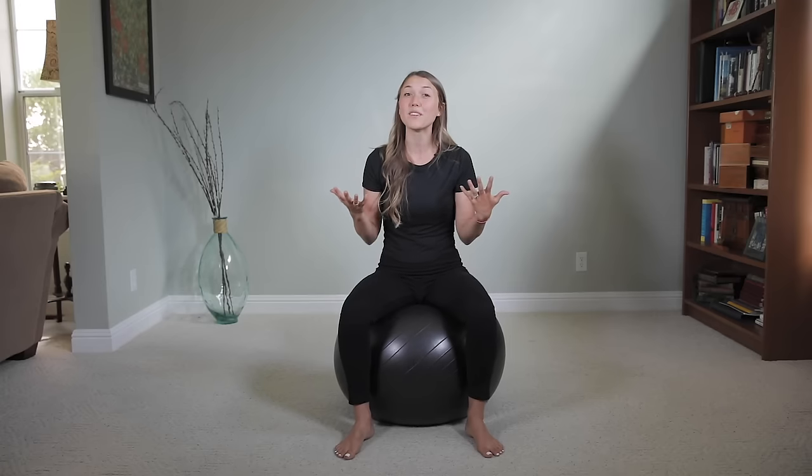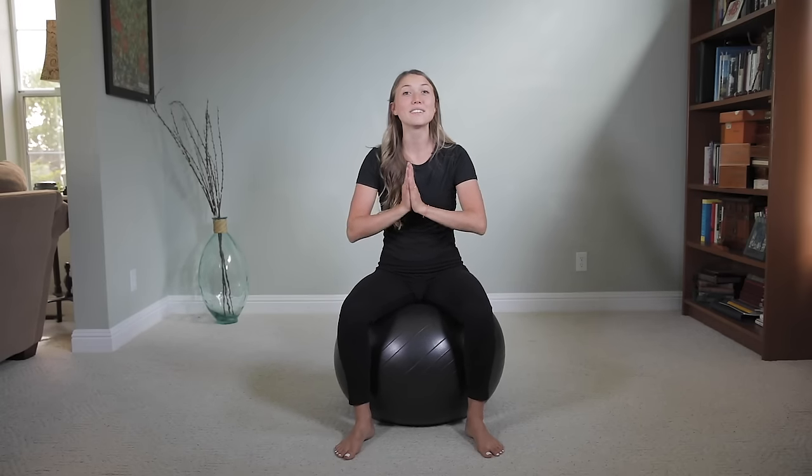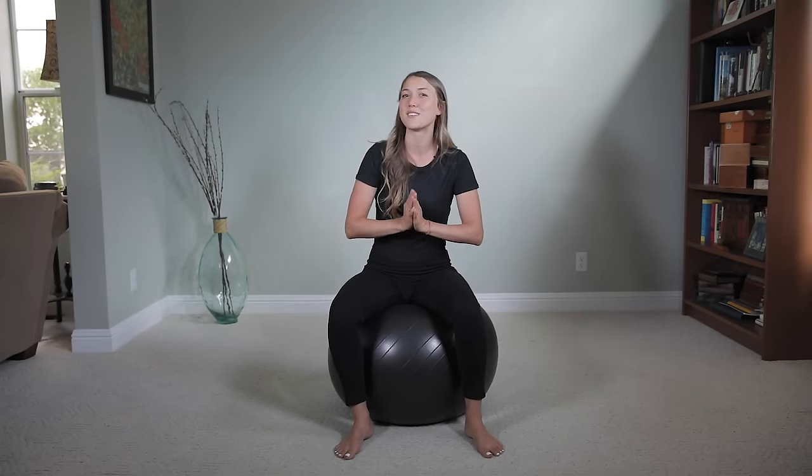Hey mamas, if you are trying to prepare your body for birth or maybe even trying to induce your labor, you have come to the right place. In this video, I'm going to be sharing with you my labor preparation and inducing moves to bring you one step closer to meeting your baby.